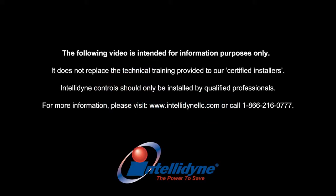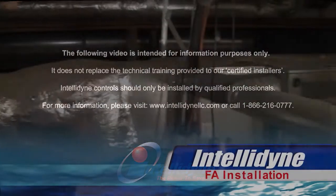The following is an installation video of an IntelliDyne FA control and is intended for information purposes only. It does not replace the technical training provided to our certified installers. IntelliDyne controls should only be installed by qualified professionals.